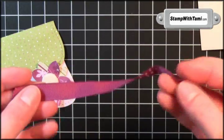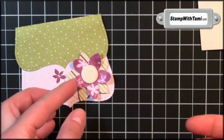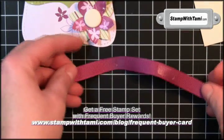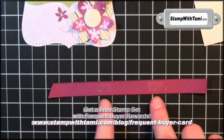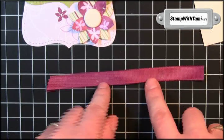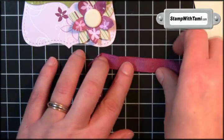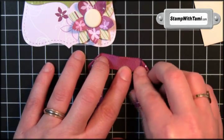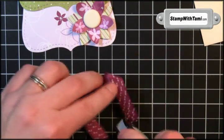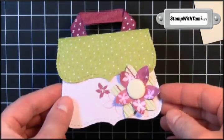For the purse handle I've taken the Rich Razzleberry polka dot ribbon, because there's a lot of Rich Razzleberry in this designer paper and they go really well together — and we have some polka dots on the top too. I've got about a six-inch piece here and I've put two little pieces of snail just on the sides of the center, maybe an inch and a half apart. I'm going to fold down the edges to give us a nice flat handle, then put a little bit of snail on the front of the bottom, and that attaches as our purse handle.